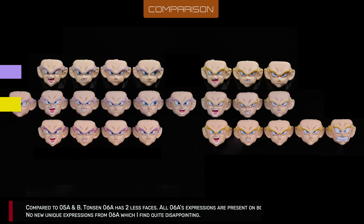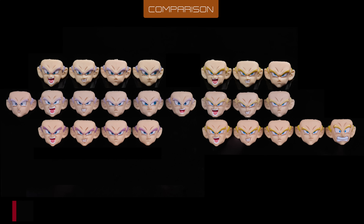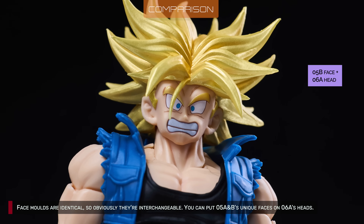Compared to 5A and B, Tonson 6A has two fewer faces. All of 6A's expressions are present on both 5A and B — no new unique expressions from 6A, which I find quite disappointing. Face molds are identical, so they're interchangeable. You can put 5A's and B's unique faces on 6A's heads.